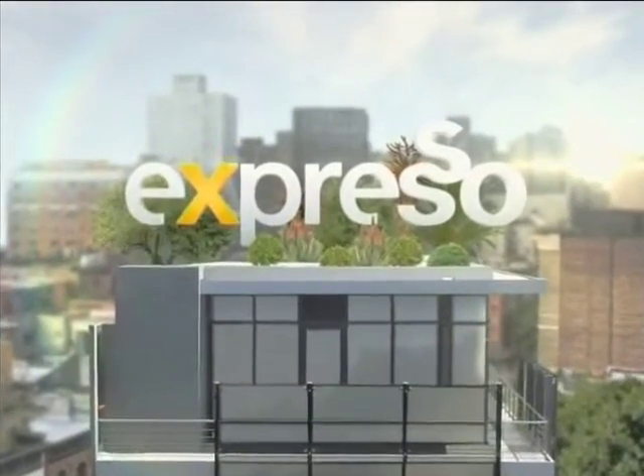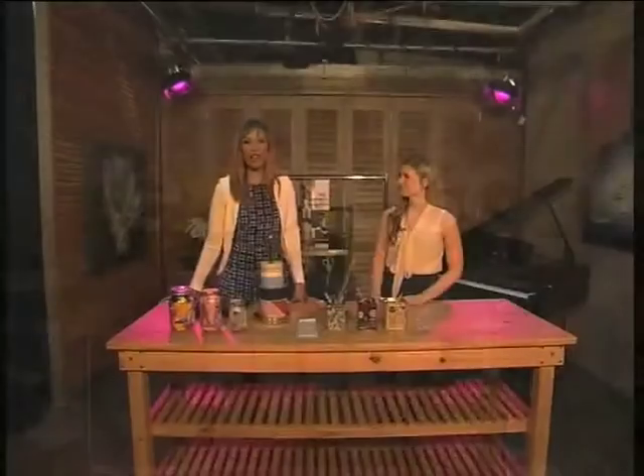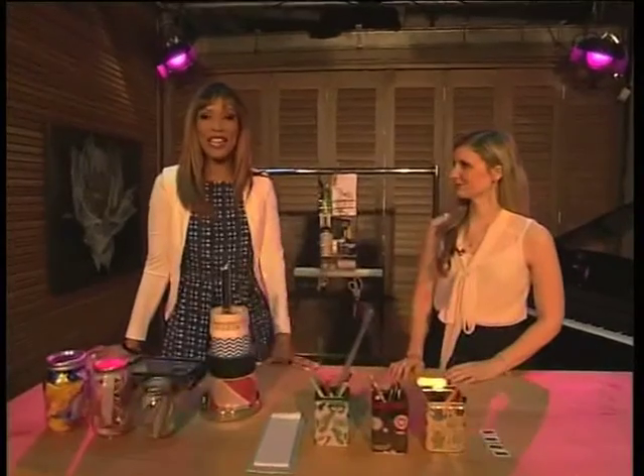It's your feel-good breakfast show. You're back with Expresso here on SABC3.